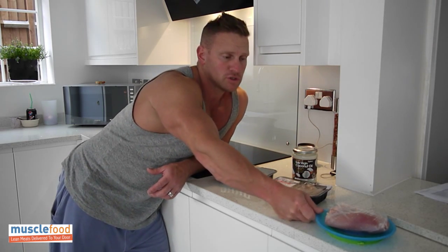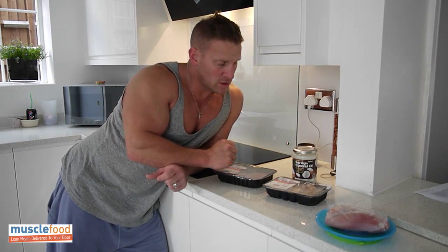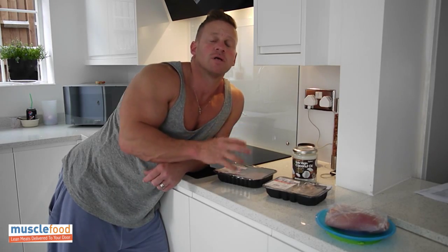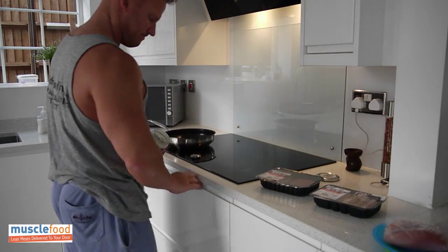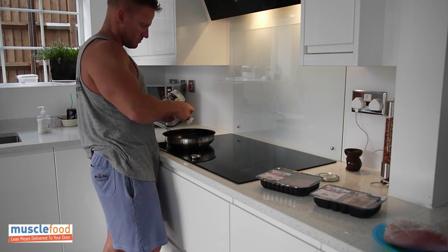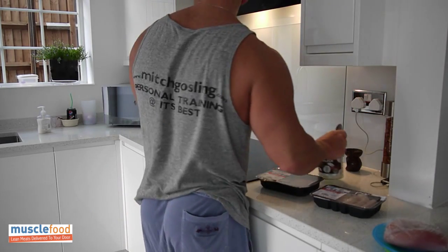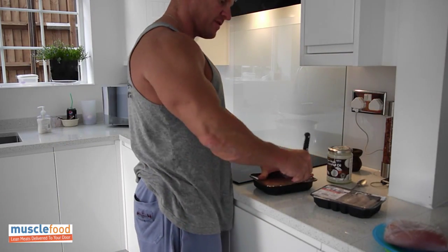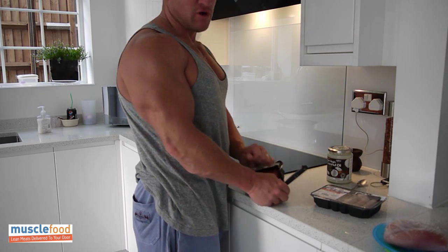Then I've got the two muscle food chicken breasts. These chicken breasts are so much different to what I've been getting in the supermarkets because they contain a lot less water — so a lot less water comes out when I'm cooking them. I always cook with my coconut oil as well — it gives a really nice flavour and it's also got some really good benefits, which I'll explain. So I'll cook these all up. This is five meals here, so this is quite a lot of protein. I'll just add a little bit of coconut oil on, and put the hatch steaks on first — they cook nice and quick, brilliant if you're short for time.